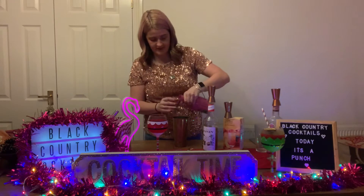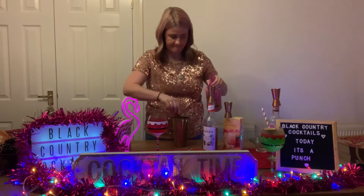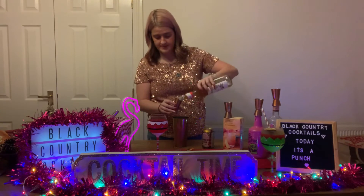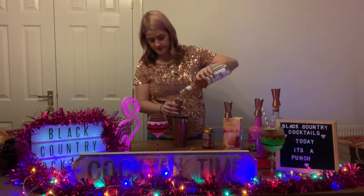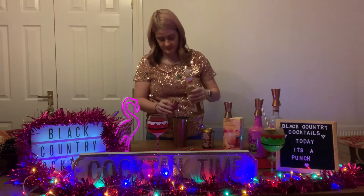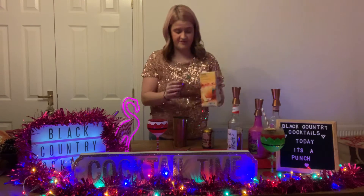50ml of Dead Man Fingers Passion Fruit, 50ml of Monin Passion Fruit Syrup, and then 100ml of Mango Juice.